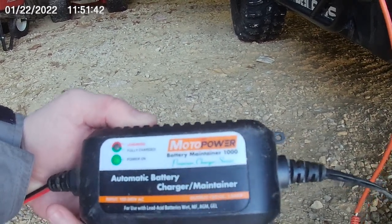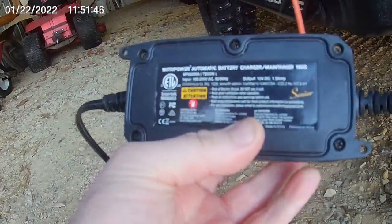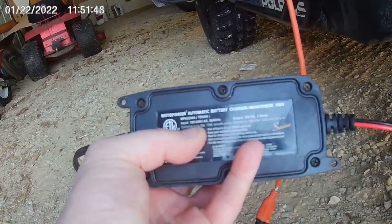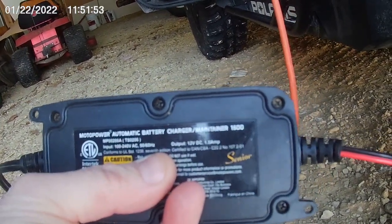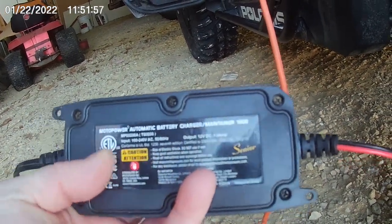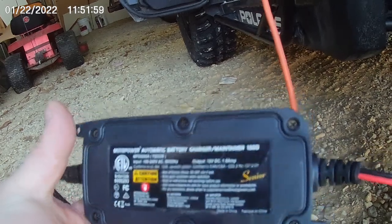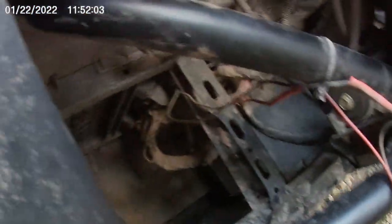It's a Motor Power battery maintainer 1000. The output is 12 volt DC, 1.5 amp — so nothing major, just enough to keep the charge going. I have the leads hardwired to the battery with a pigtail sticking out.